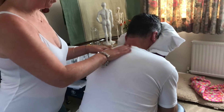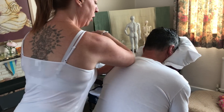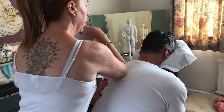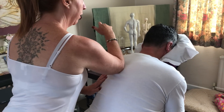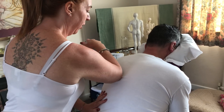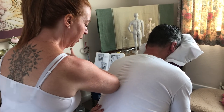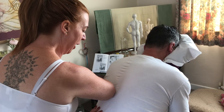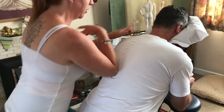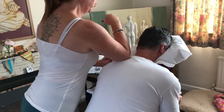Coming into my acupressure — nine points of the bladder meridian. One, three, four, five, six, seven, eight, down to mid thoracic, nine. Two rounds of that, and then I'm going to locate the top of the scapula for one point.